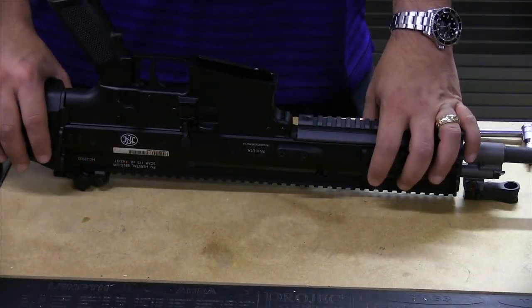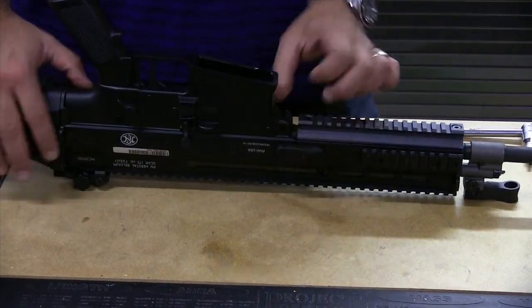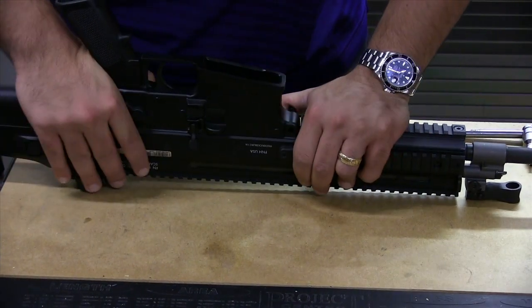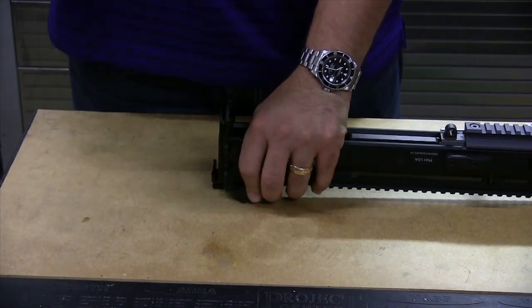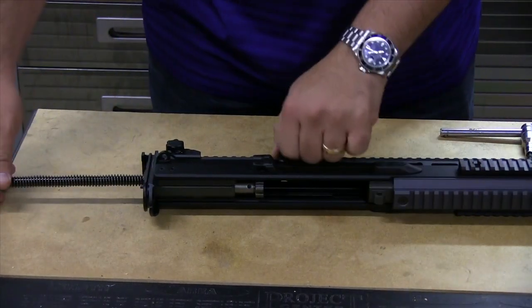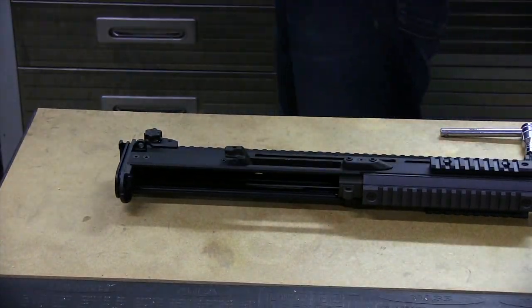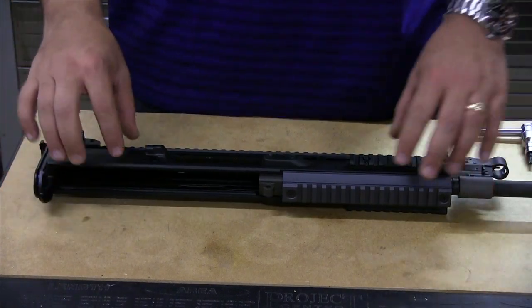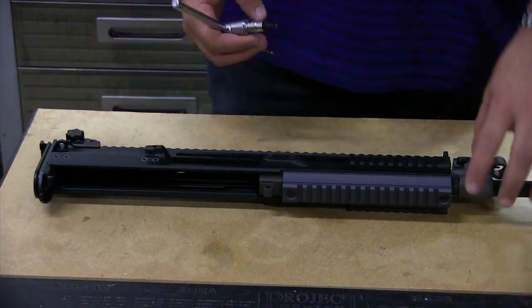What you need to take apart the SCAR-17S for basic disassembly — there's no tools required. You're going to push this pin, slide the lower receiver forward, the rear stock then lifts up, bolt assembly comes to the rear, charging handle comes out, bolt and spring come out, and now you're left with the stripped upper receiver and the barrel inside of it.